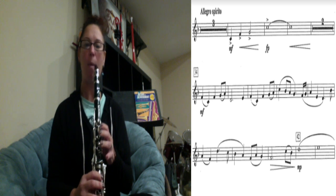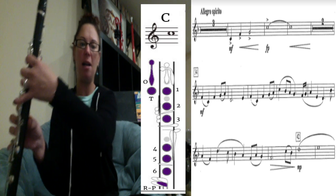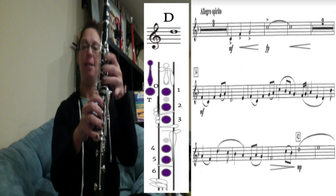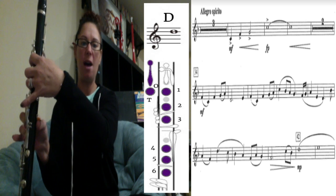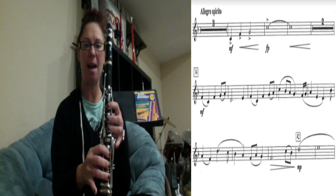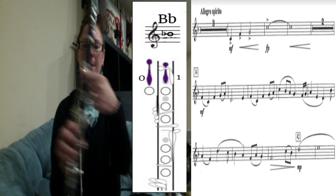We're going to stop there. You have high C's in there — that's one, two, three, four, five, six fingers plus the pinky, and then tilt your thumb up for the octave key. You also have a high D in there, which is one, two, three, four, five, six — no pinkies — with the octave key. It's like a low G with the octave key: six fingers plus the octave key. That's how you play a high D.